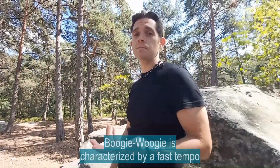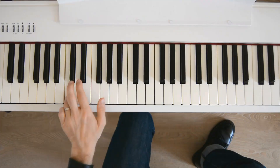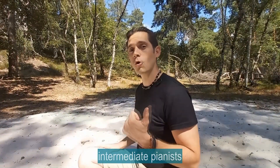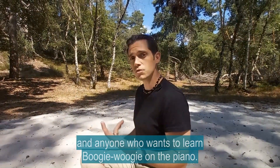Boogie Woogie is characterized by a rapid tempo and a left hand that is very present in the bass. This is aimed at pianists — beginners, intermediary level, and indeed anyone interested in learning Boogie Woogie piano.